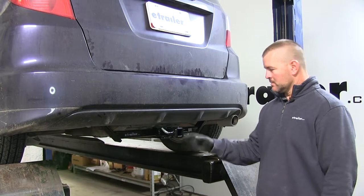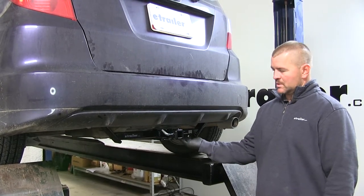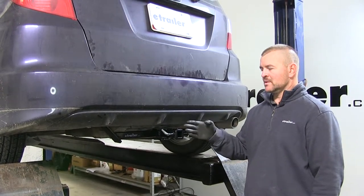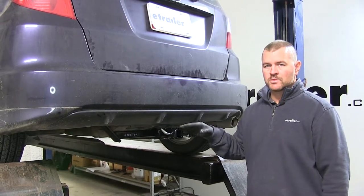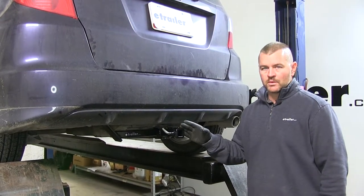This is what our hitch looks like when it's installed. The cross tube is visible with this hitch; however, the hitch does sit nice and tucked in underneath the bumper fascia, so you're not going to have to worry about hitting your legs or shins on it when loading and unloading the vehicle.